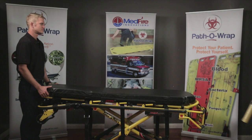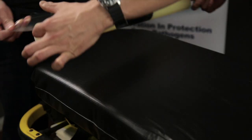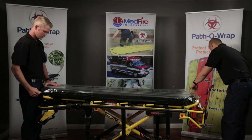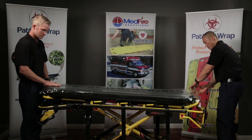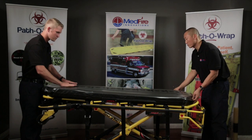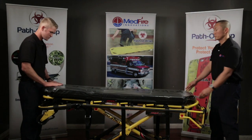PathoWrap is easy to apply to a gurney mattress. Pull from the leading perforated edge from a 20-count roll of PathoWrap. Place the leading edge of the PathoWrap sheet on one end of the ambulance gurney mattress — the head or the foot, your preference. Pull the PathoWrap roll towards the opposite end of the gurney mattress while simultaneously laying the PathoWrap on top of the mattress. Smooth the PathoWrap sheet on top and around the edges of the mattress to secure, and the application is complete.